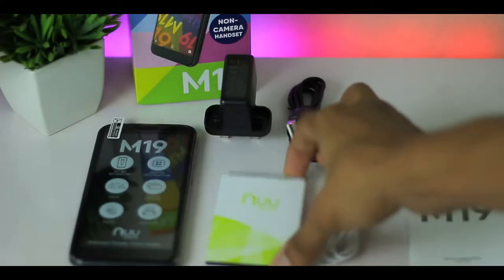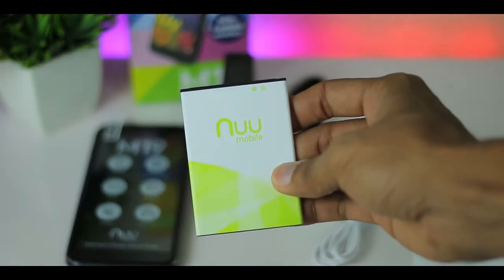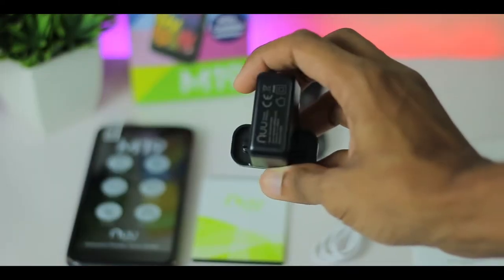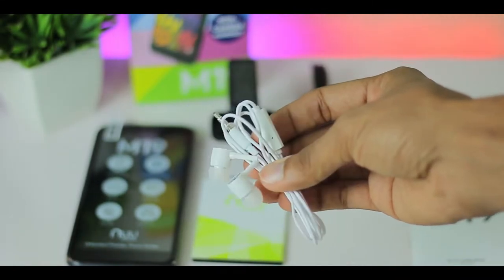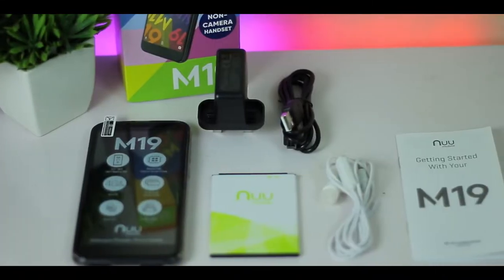Then we have a 2,800 mAh battery. Then we have a wall charger. Then we have a cable. Then we have an earphone. Then we also have a manual. So these are the features in the box.